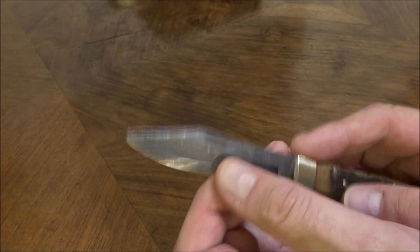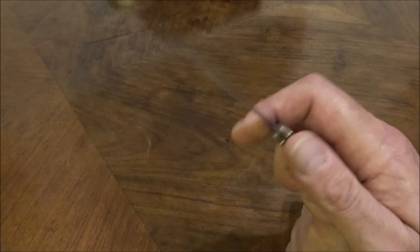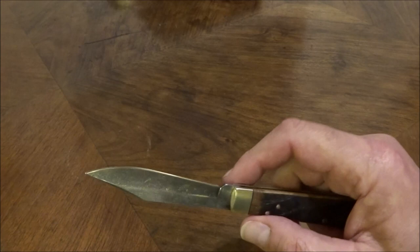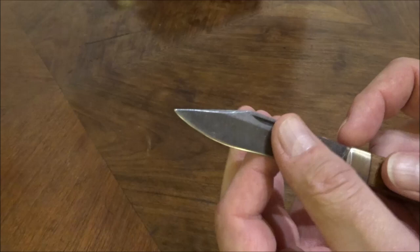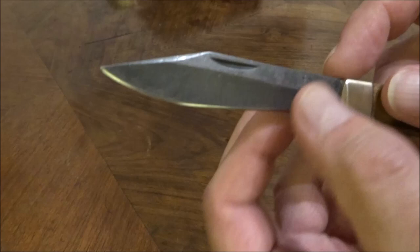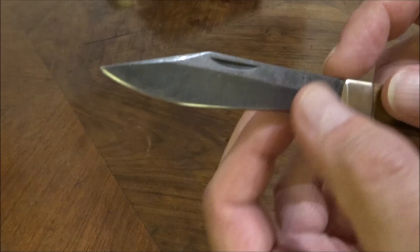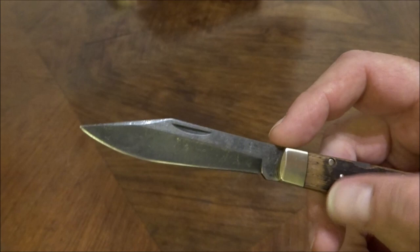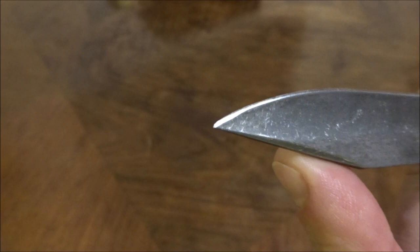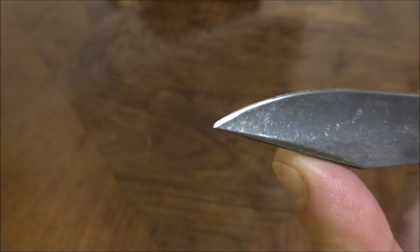Beim Hohlschliff bin ich etwas zwiegespalten – Hohlschliffe funktionieren durchaus auch bei Bowie-Klingen sehr gut, und dieser Hohlschliff funktioniert auch extrem gut. Ein Flachschliff hätte es für mich aber auch getan. Beim Hohlschliff gibt es eine unterschiedliche Klingendicke: Hier hinten am Ricasso ist der Hohlschliff viel steiler, also hat einen anderen Schleifwinkel, wodurch das Material hinter der Phase dort dicker ist als weiter vorne. Das beeinträchtigt die Schneideigenschaft aber überhaupt nicht. Das Ding hat eine schöne pointierte Spitze – wirklich gut gemacht.